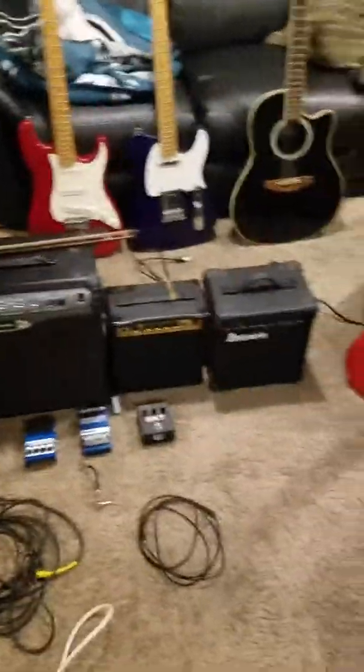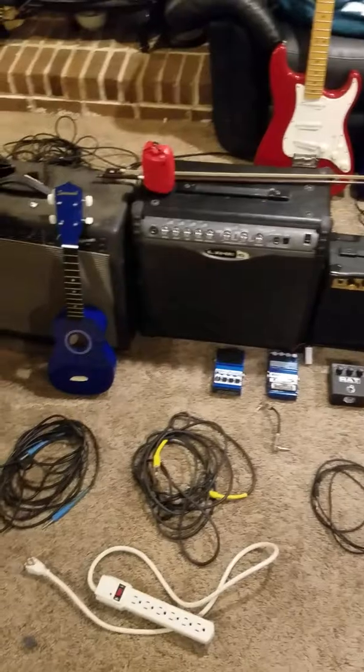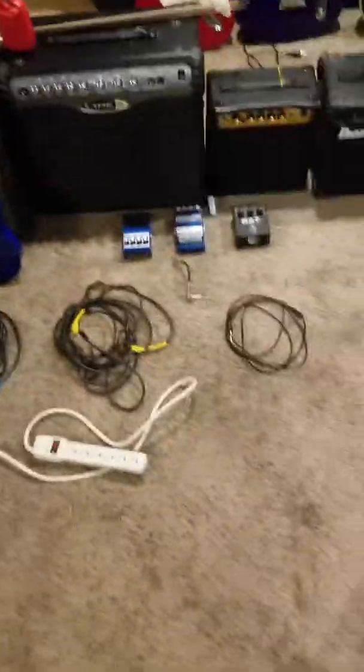Right away you can see that there's a lot of equipment here. There's three guitars, two basses, three FX pedals, and four amplifiers. You see a couple things up there that you may not see. There's a ukulele over there too.